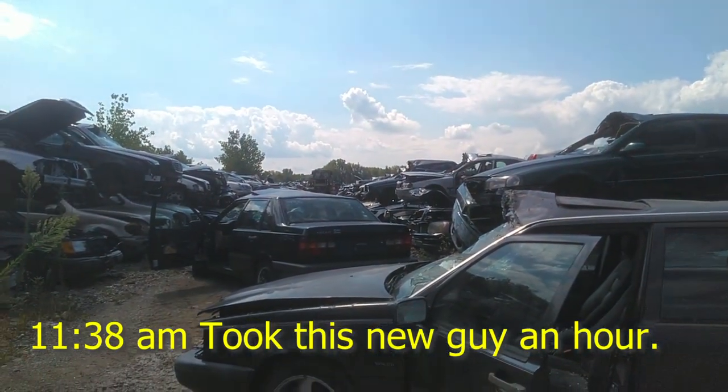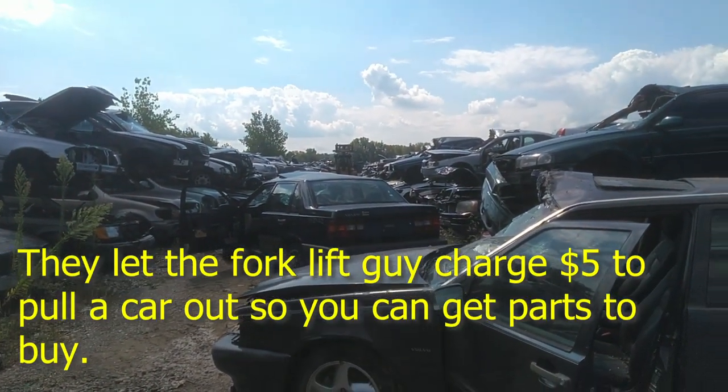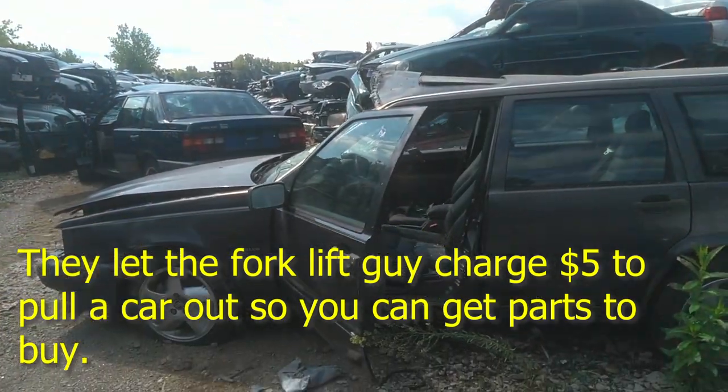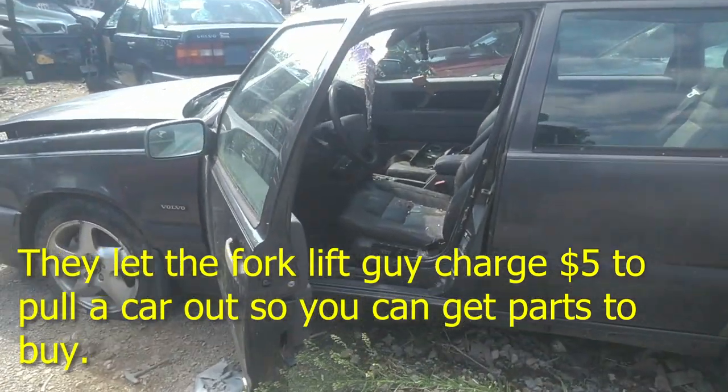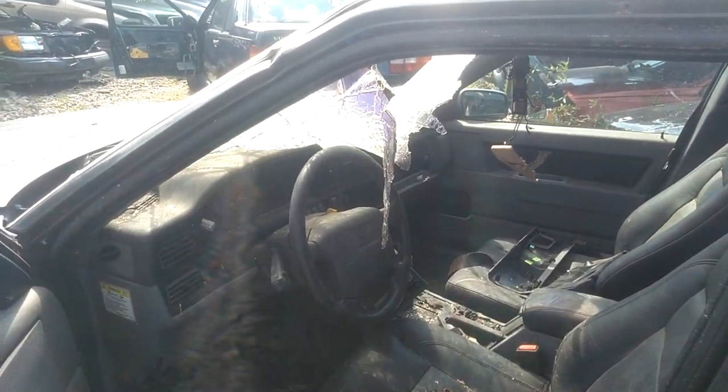Let me see if I can get these keys out of here, and hopefully the keys in that car work on everything. But the ignition is going to be tough to get out with all this glass — jeez Louise, it's all over the steering wheel.